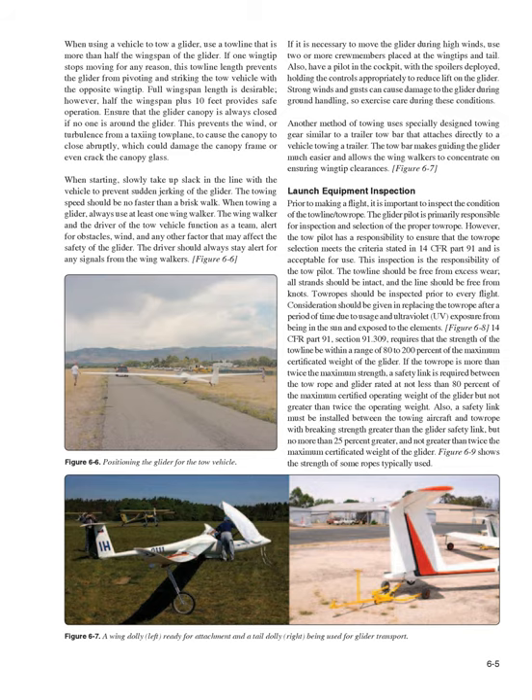The driver should always stay alert for any signals from the wing walkers. If it is necessary to move the glider during high winds, use two or more crew members placed at the wingtips and tail. Also, have a pilot in the cockpit with the spoilers deployed, holding the controls appropriately to reduce lift on the glider. Strong winds and gusts can cause damage to the glider during ground handling. Another method uses specially designed towing gear similar to a trailer tow bar that attaches directly to a vehicle. The tow bar makes guiding the glider much easier and allows wing walkers to concentrate on ensuring wingtip clearances.